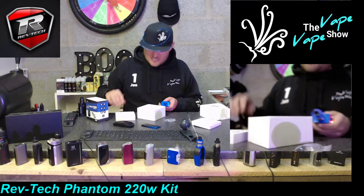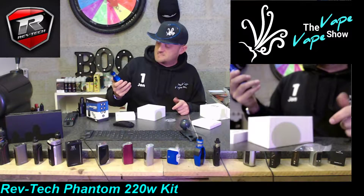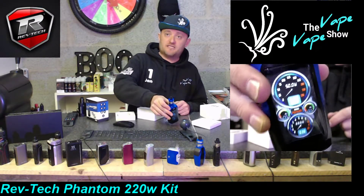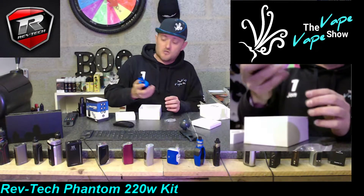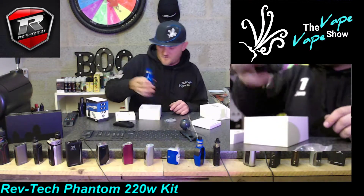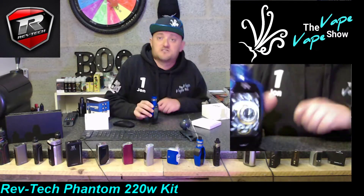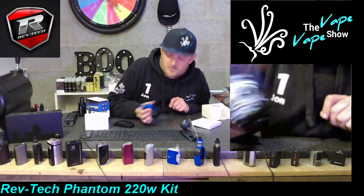Straight in, back on - and already I'm seeing lights. Five clicks to power on and we are awoken with vibration! Yes, this mod vibrates so you'll know if it's pressed in your pocket and you'll know when you're fired. Look at that screen - that's beautiful. I know from past usage of devices like the G-Priv that the touchscreen route is annoying due to accidental activation, but this is all about the buttons, with a fantastic high quality screen.